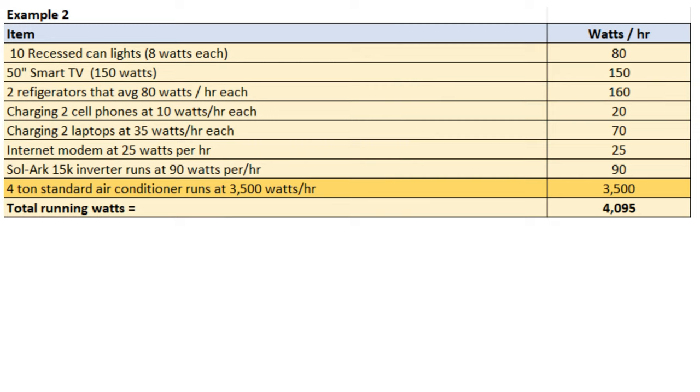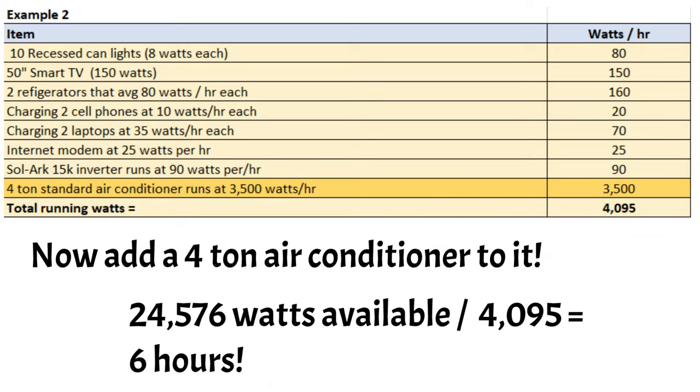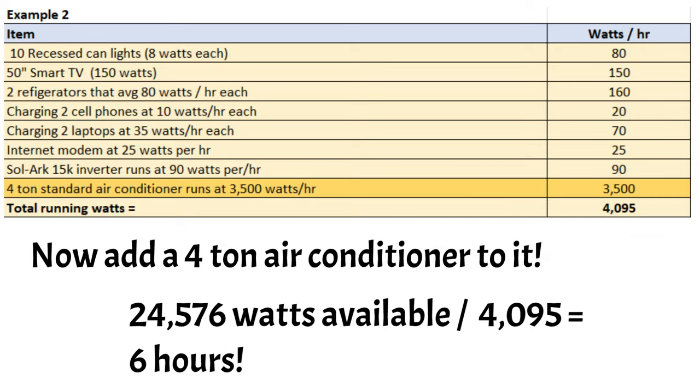Using the exact same example, I added the 4-ton standard air conditioner at 3,500 watts. Look — that went from 595 watts per hour to 4,095 watts. That brings our battery bank down to only lasting six hours. It went from 41 hours to six hours just by running that air conditioning. That's why it's key to try to run those high-draw items only during the day when the sun is out, or get a mini-split — you can run that without as big of an issue.